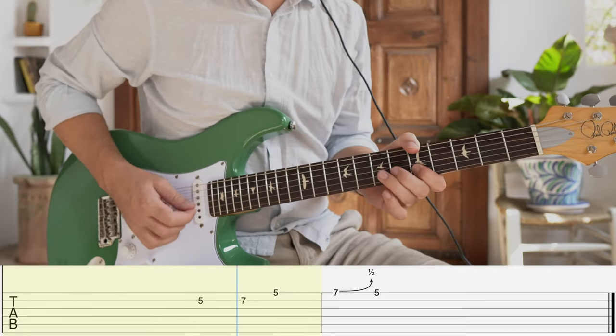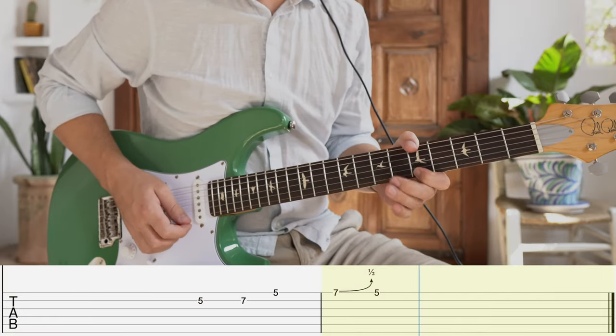Now that you know the basic lick, let's try adding a little bend in on that seventh fret E string before landing back on the root to give it that bluesy feel. Play around with how much you bend to give it completely different vibes. A little half step bend targeting the minor third is a completely different feel than a full step bend targeting the C sharp, or major third of the A major scale.